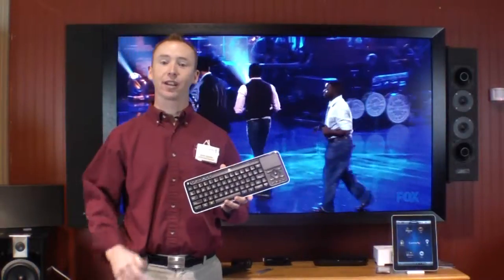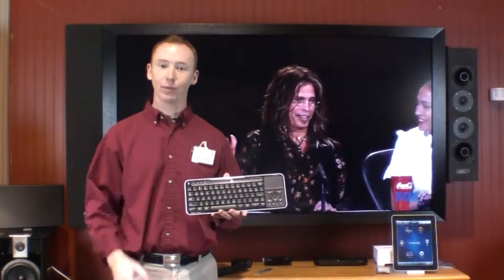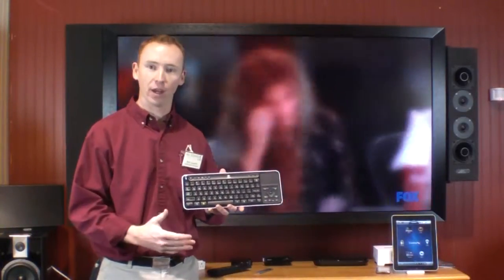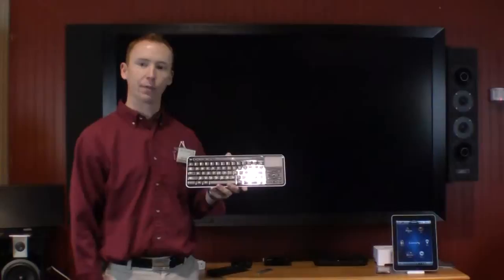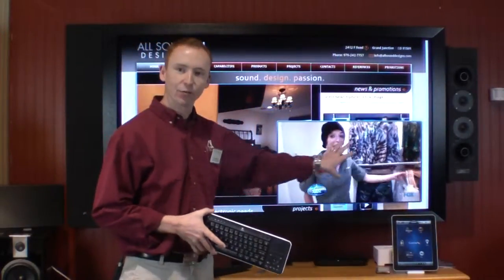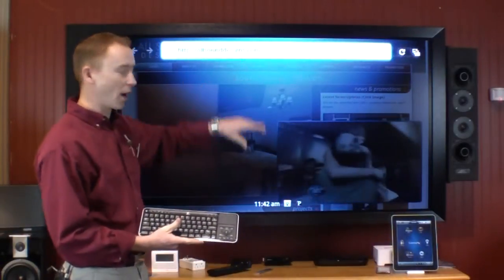The Google TV is a new product that a lot of people don't understand. It's not a TV at all — it's a networked media player. What it does is it actually will do a video overlay on top of your cable or satellite signal. So right from the keyboard that comes with the Google TV, I can push the picture-in-picture button, and my TV stays running in the window, but I have a full web browser right on my TV screen.